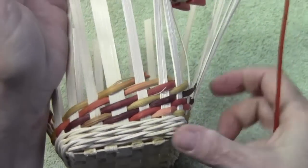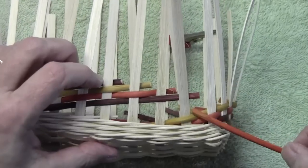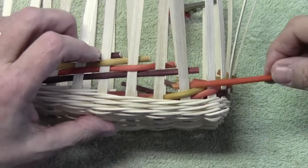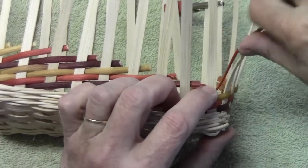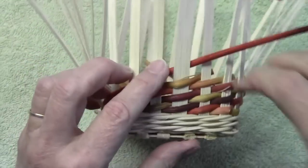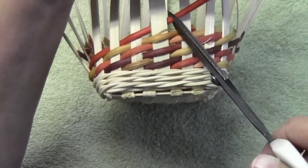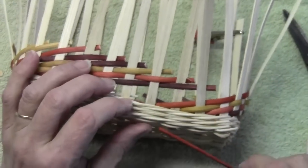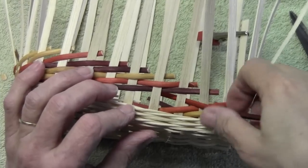We'll cut that, pack them down a little bit. This one needs to go under here, so it's going to go under there, over, and under. We just weave it across seven spokes, and then we're going to cut it one spoke before our last weaver was cut. Again, back to here — we're over this one, under this one. Now we have to go under this one, over this one, under this one.